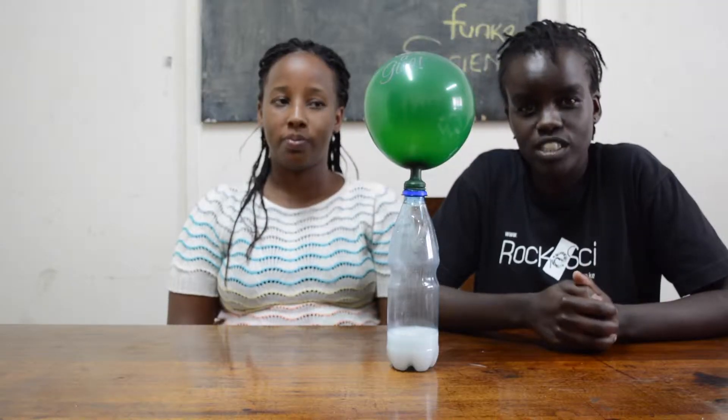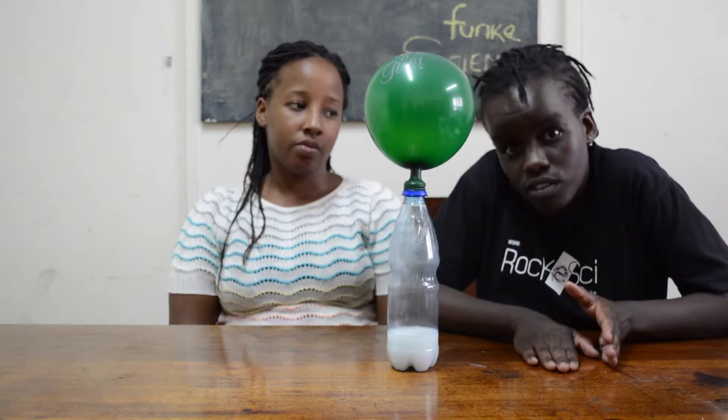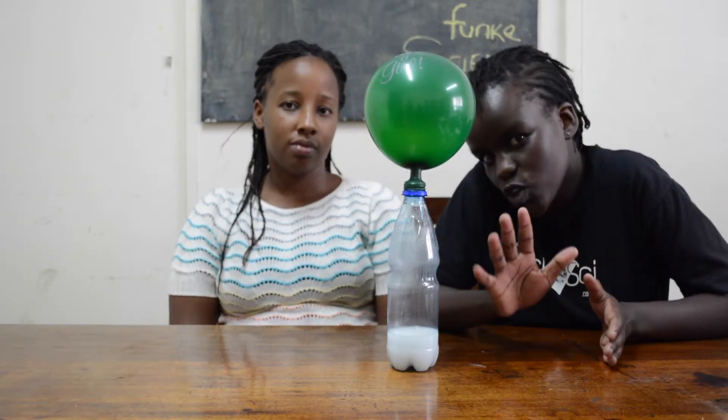And that was our experiment today. Make sure to clean up everything you've used on your table. See you! Bye!